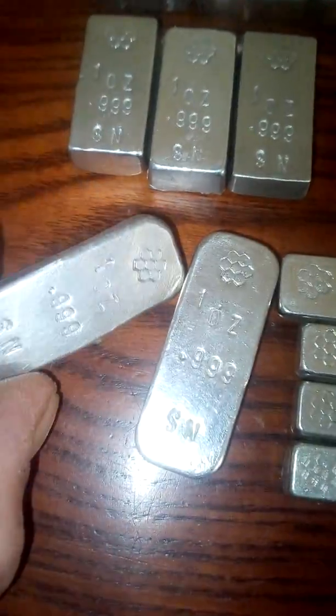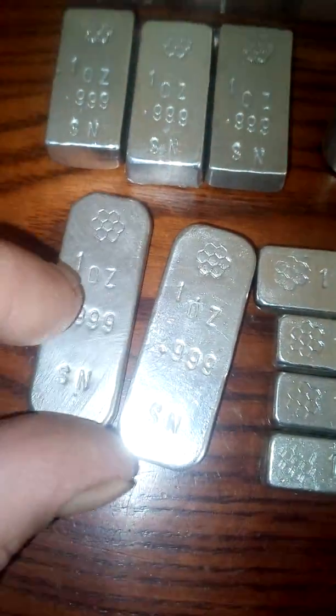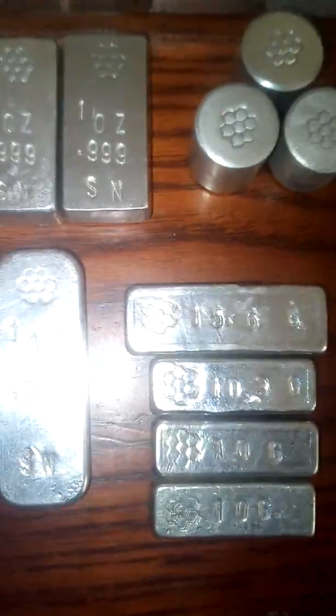This is a very, very soft metal, similar to indium, as in you can cut it with a pair of scissors. You don't really want to drop one of these on a hard surface — I have before and it dented. I had to re-melt it.